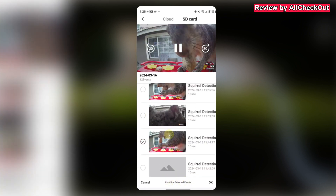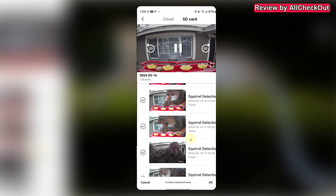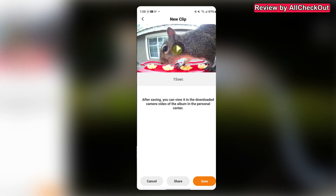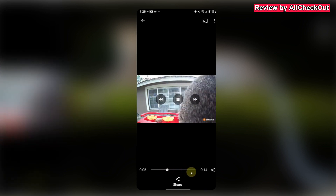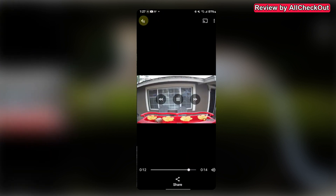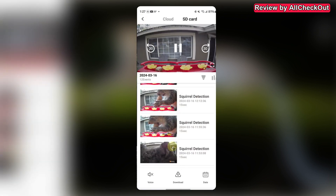Where I had most problems is when combining videos — it's a really useful option so you don't have to download them one by one, but sometimes it fails to load them. It would be great if it always worked reliably. Also sharing in many cases hasn't been working. Trying it now — it looks like a 14-second video came through, though it seems the clips weren't properly combined.